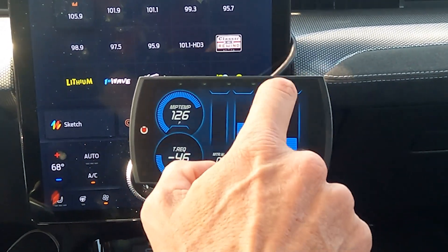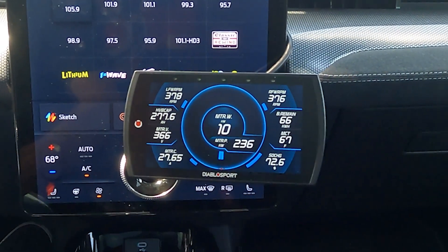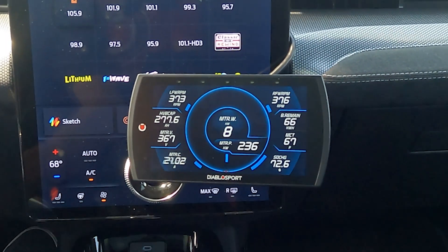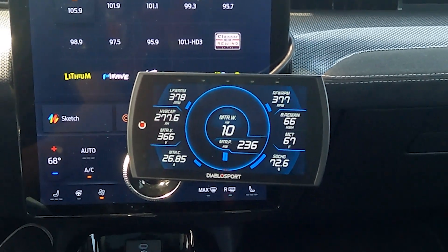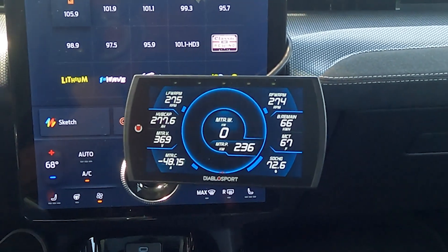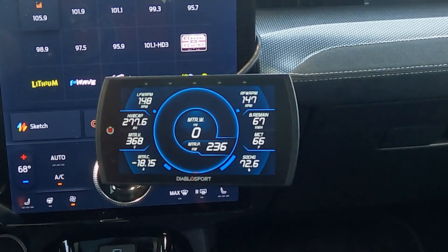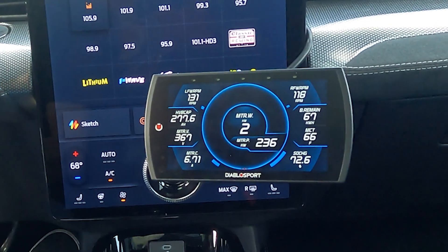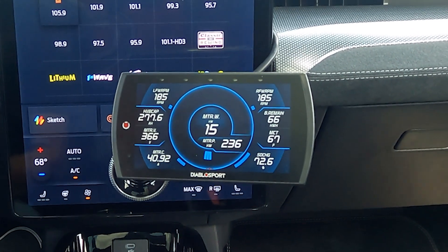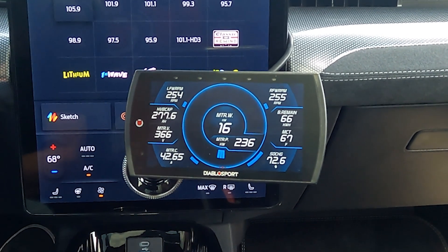We're switching screens to look at some of the other data available. At the top left we've got left front wheel RPM, top right is right front wheel RPM, we've got the motor wattage in the middle, and power output surrounding that. There's a lot of good data on this screen regarding the batteries and motors — it gives you an idea of what sort of range you have left and what sort of power capabilities you have. These things are incredibly handy when road tripping to see battery degradation, since it's generally not a linear discharge rate while driving.